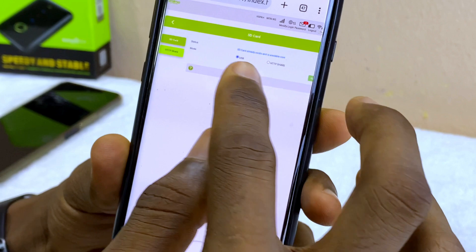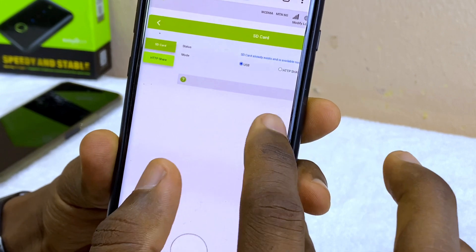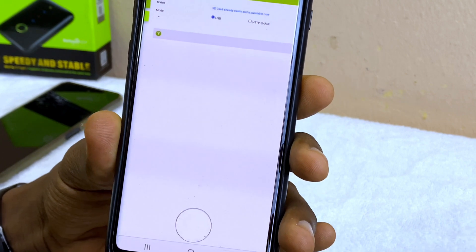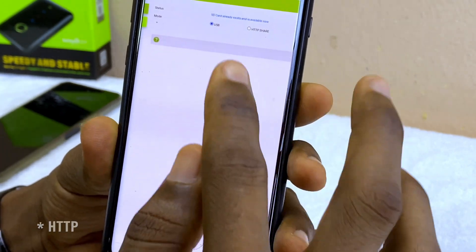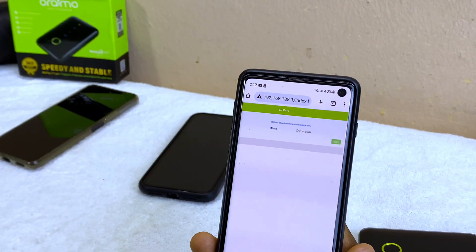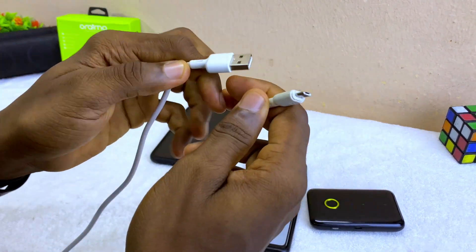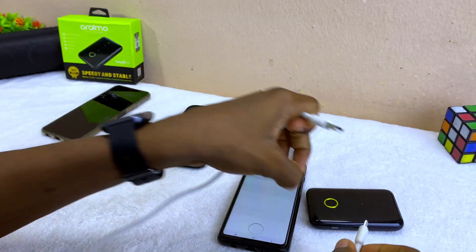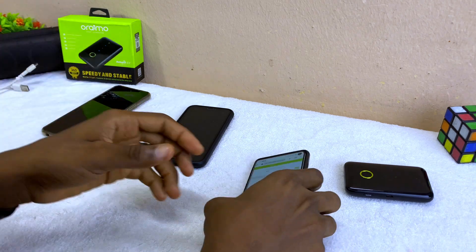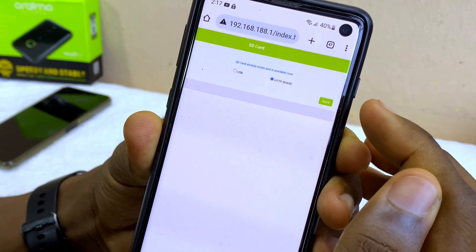The SD card slot is now visible. Because we are not using the USB route, we are using HPP Share, so you have to make sure you select HPP Share. If you were using the USB route, you'd need a USB cord like this and plug it into your MiFi, then connect to your laptop. But here we'll be using HPP Share, so I'm going to select HPP Share and then select Apply.